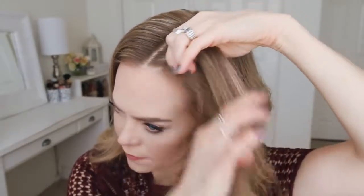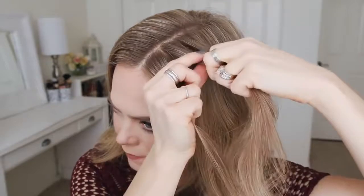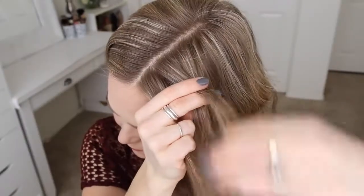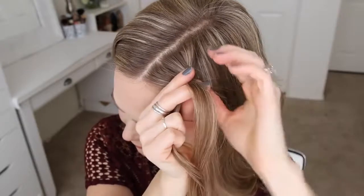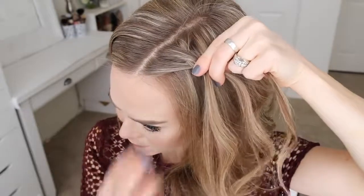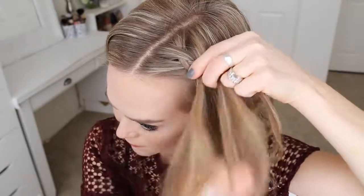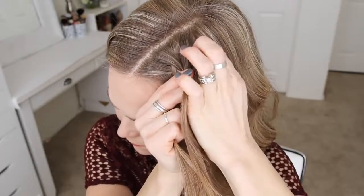I'll divide it into three smaller sections. For the Dutch braid, I'm going to first cross the right strand under the middle, and then cross the left strand under the middle. Now I'm crossing the right strand under the middle, picking up a new section close to the braid and crossing it under and into the middle strand. Then I'm crossing the left strand under the middle and adding a new section into the braid.